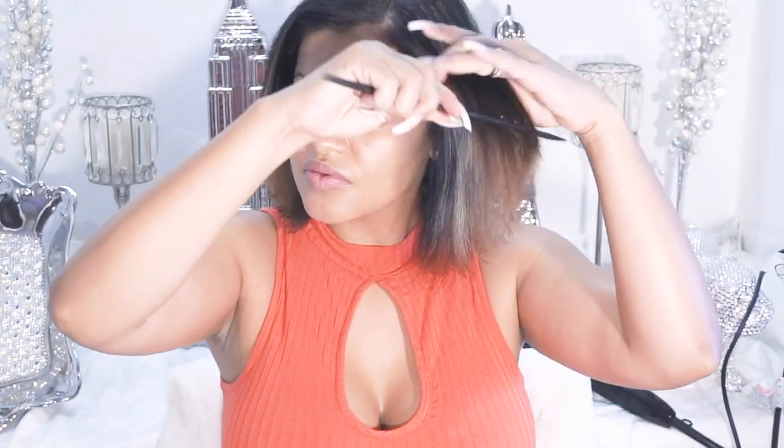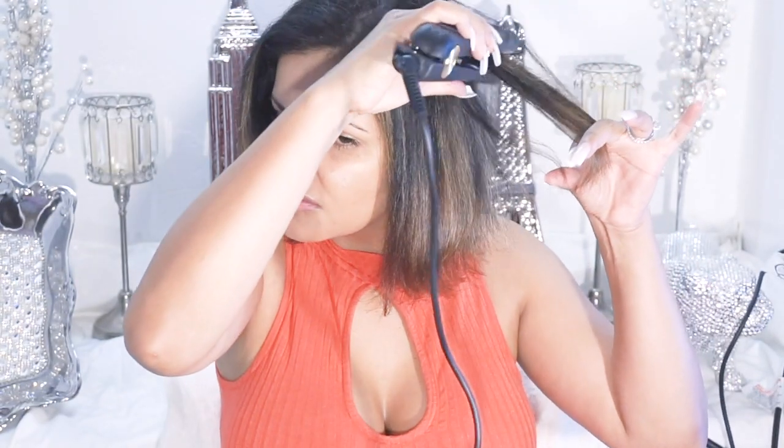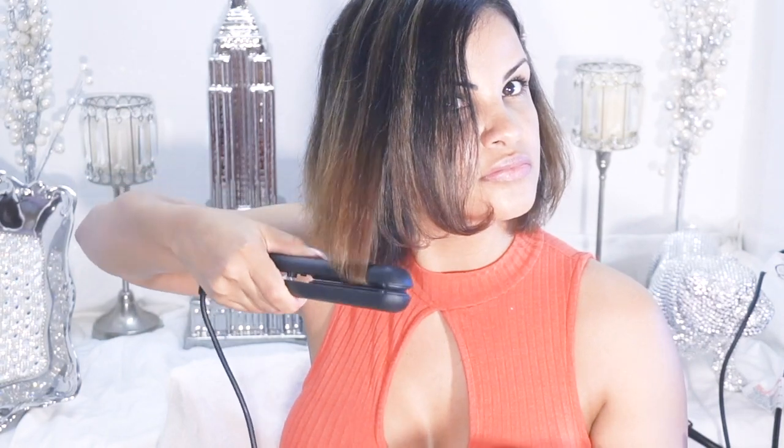I'm just going to go through each section and put it on a slant with the flat iron. Grabbing a little section just in the front here — I need to straighten it. Put everything back and straighten it.